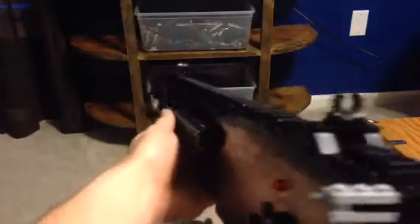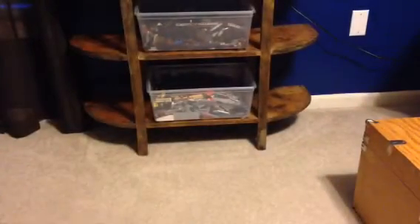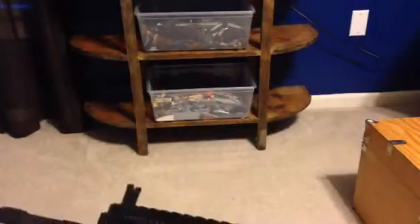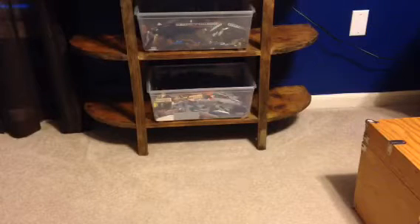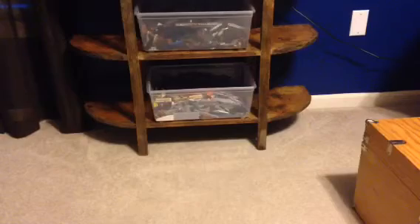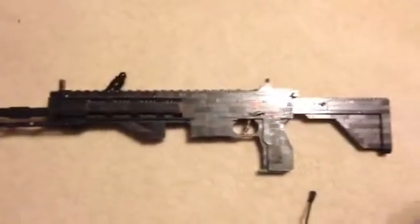It was kind of difficult to keep together, so I'm glad it's sticking together well. This is the M27 IAR. Let me set it down here — can't really set it down with the magazine in because it's too big. There we go. There it is — the M27 IAR.